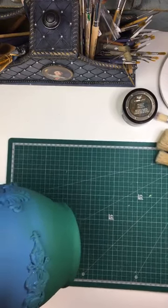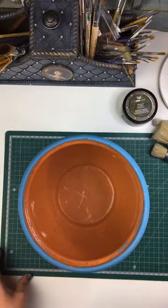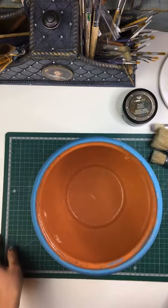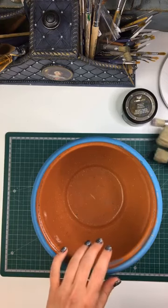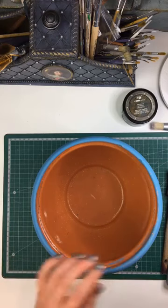How is everybody doing today, hope you're all doing great, hope everybody's having a good day. I'm just kind of getting centred over here trying to get a better view — this is what we're working with today.